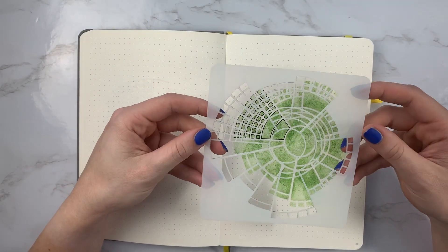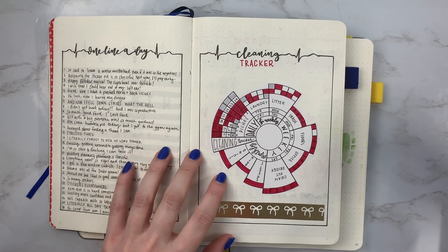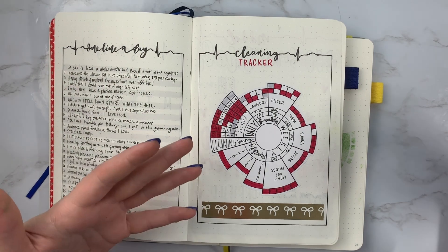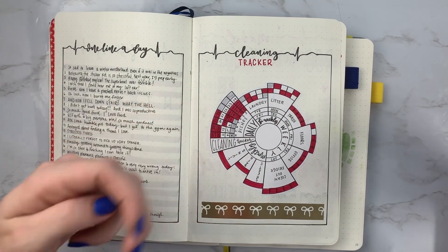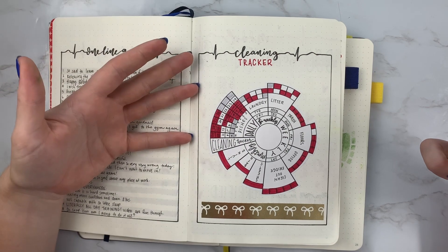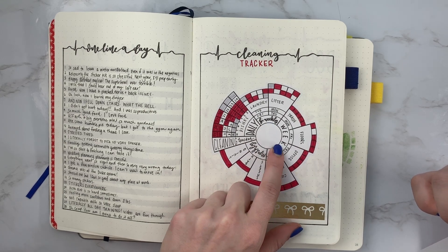The first one I'm going to release is this stencil version of the cleaning tracker that I developed and have used in my bullet journal quite often on this channel. It can also be used for anything that involves different days of the week — for example, if your child has different practice schedules for gymnastics or soccer. It has areas for daily, bi-weekly, weekly, and monthly planning.